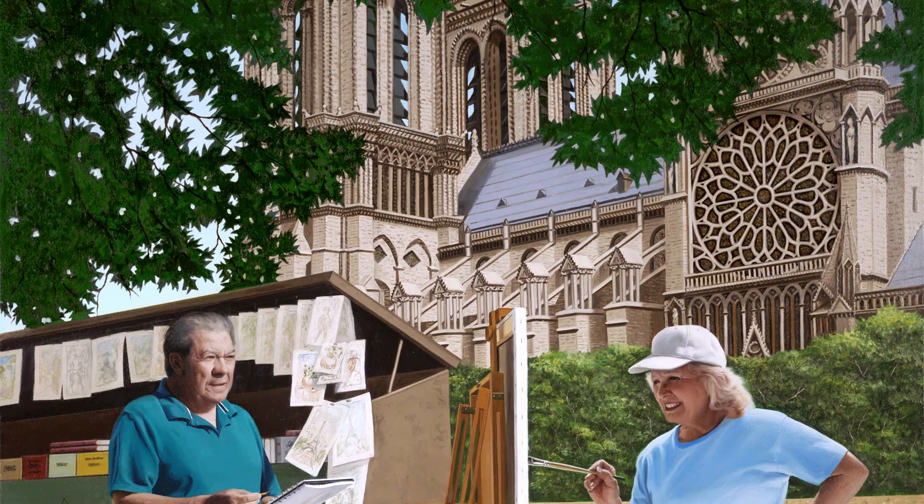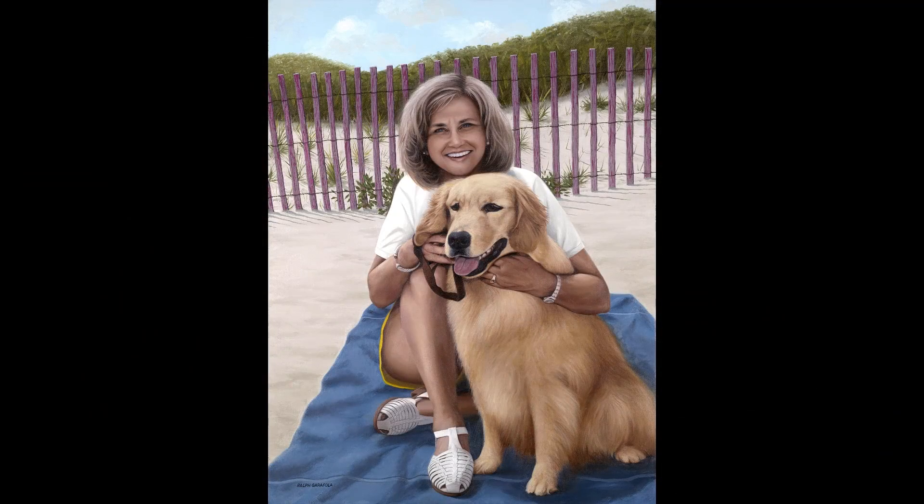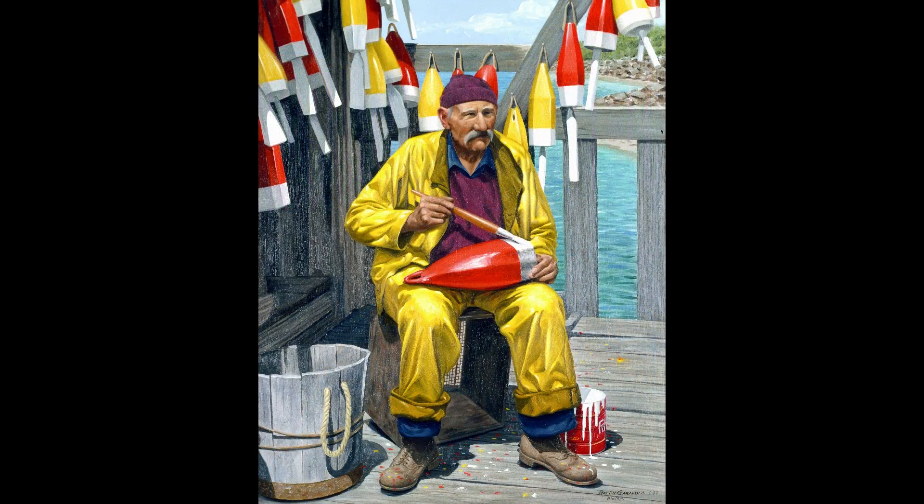I've seen portrait painters that are famous, but they're not used to doing a client that's outdoors. There's a famous portrait painter from out west who did this rancher standing outdoors. The guy was very talented, but he never painted a person outdoors, so he painted him like it was indoors — and he's outside in bright daylight. That didn't come off. You have to know what to do.